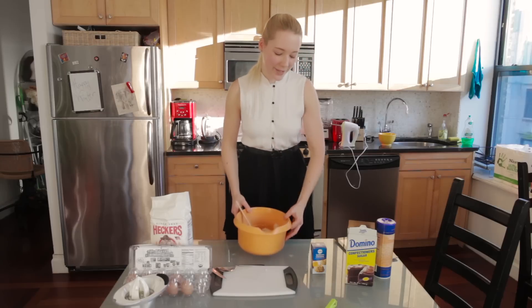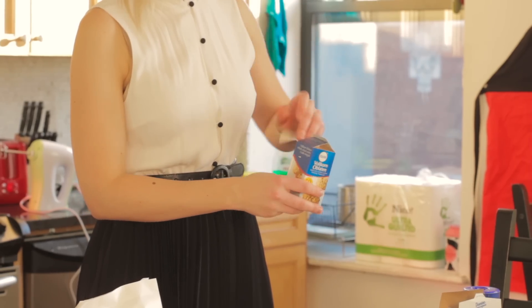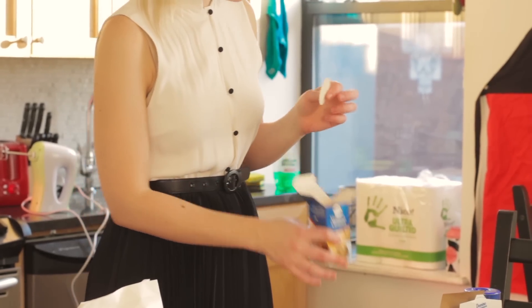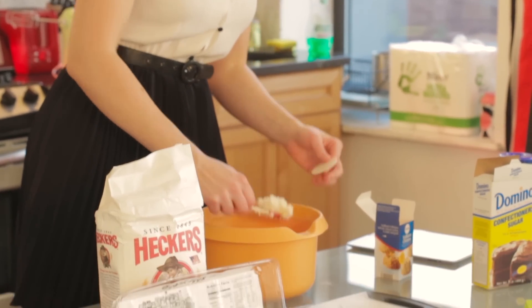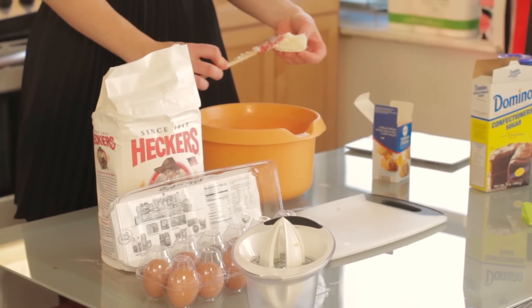The last step already is to put this mix on these little Obladen — they're called Obladen in Germany. You might recognize these as the things they give you at church. We're just gonna put a little bit of this mix on here.